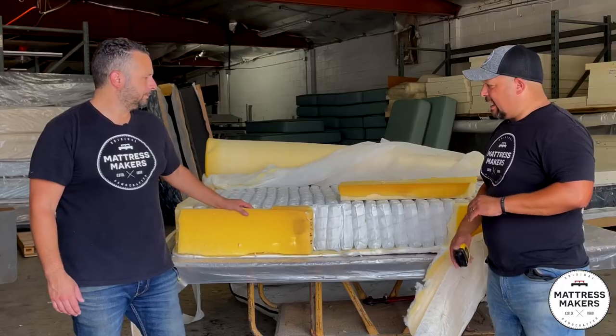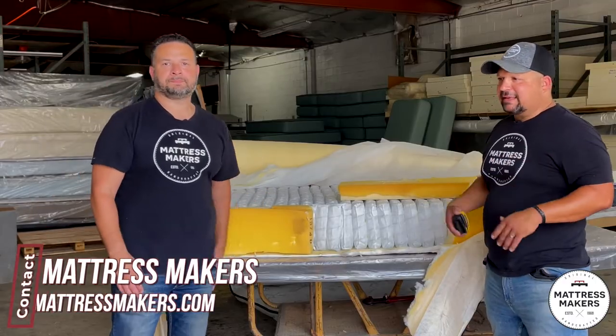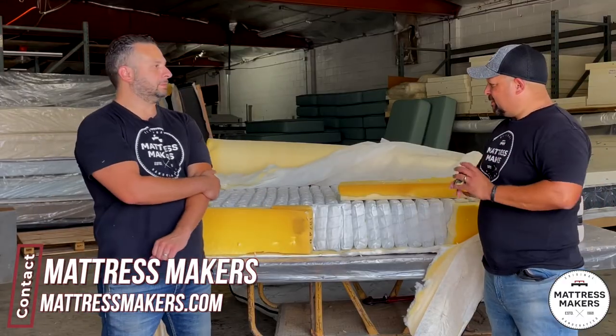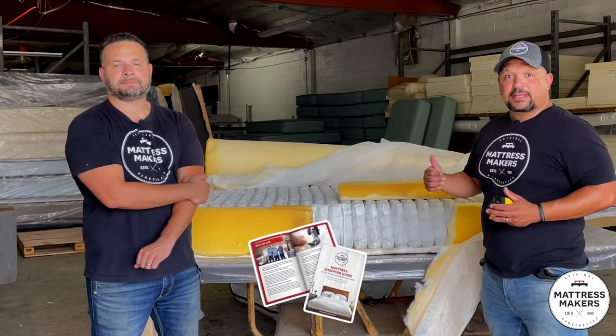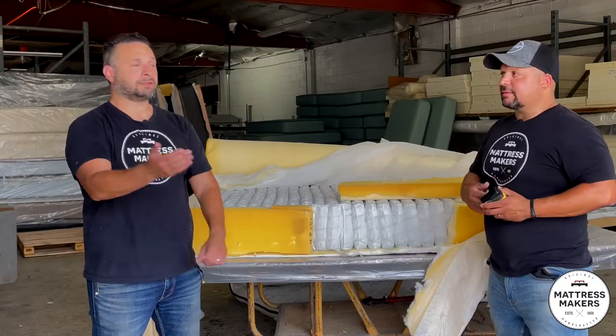That sums up the Beautyrest Black. I hope this was entertaining and helped you see a little bit behind the scenes with mattresses. If you guys are mattress shopping, check out the little mattress guy app that you can download. Like this video and leave a comment.